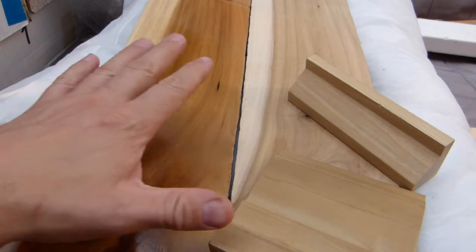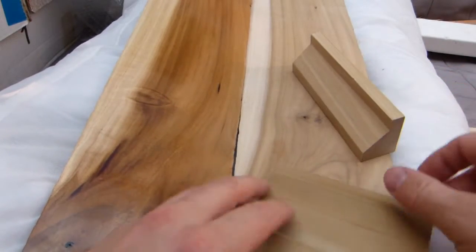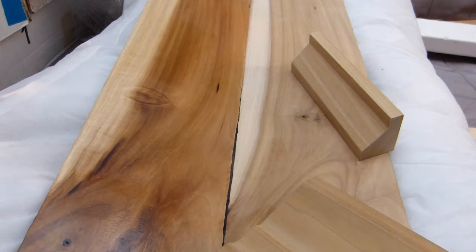I have here samples of poplar, varnished and sanded, a piece of molding, a piece of baseboard, so we have enough samples to look at botanical key detail.